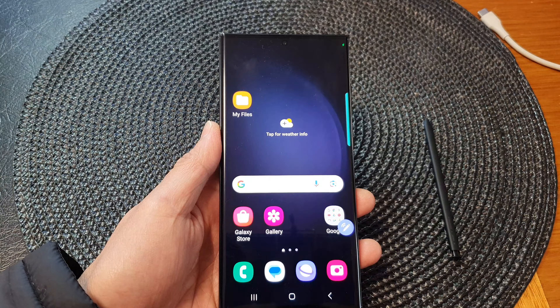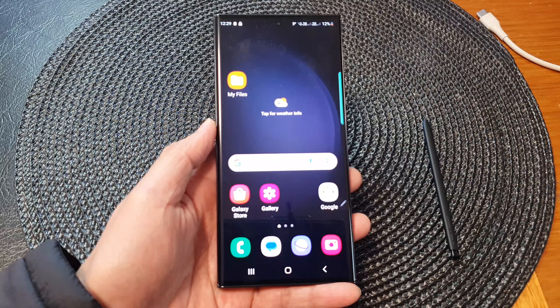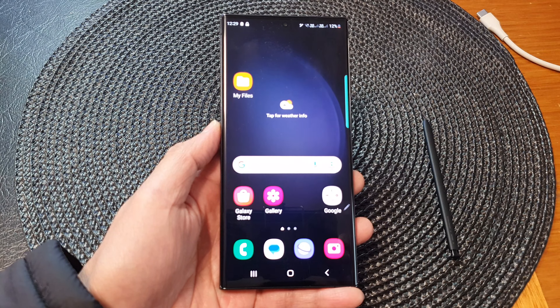And that's it. Finally, you can tap on the home button to go back to the home screen again. Thank you for watching this video. Please subscribe to my channel for more videos.